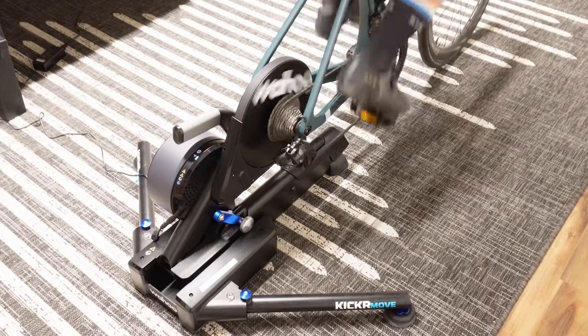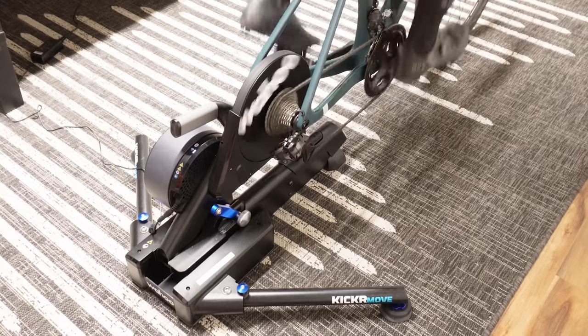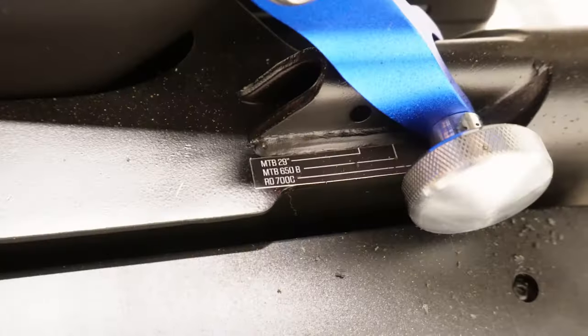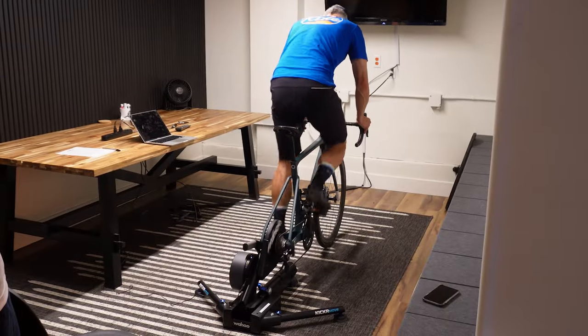As with the regular Kicker, which continues in Wahoo's line, the Kicker Move has a small amount of lateral flex. It can be height-adjusted for a variety of wheel sizes and does not require a front wheel block.